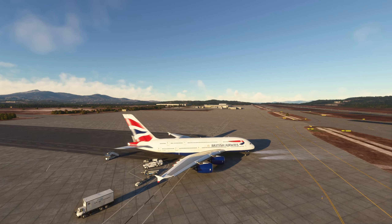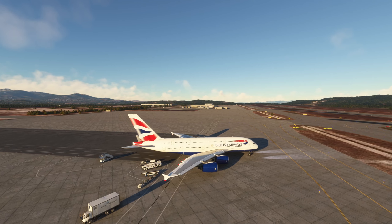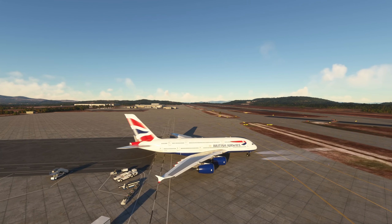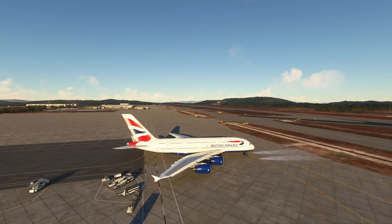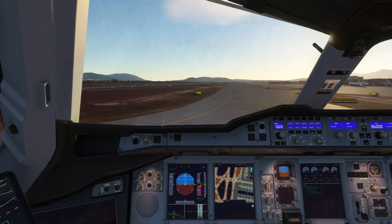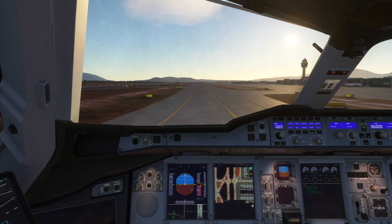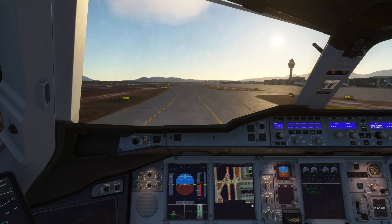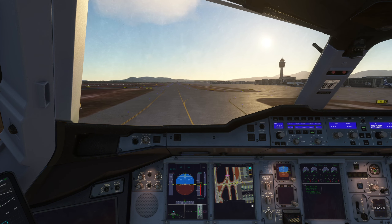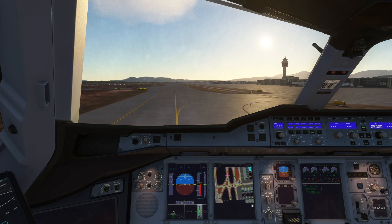There's still a little bit of stuttering here — still some issues with stutter that the FlyByWire team needs to address. I did try to lower my settings but found it really didn't make much of a difference, so I'm going to keep it. For your 4K enjoyment we'll deal a little bit with the stuttering.